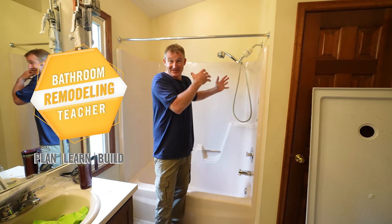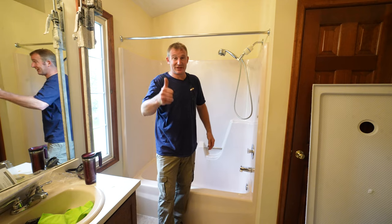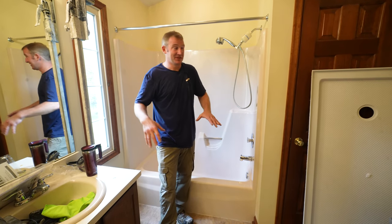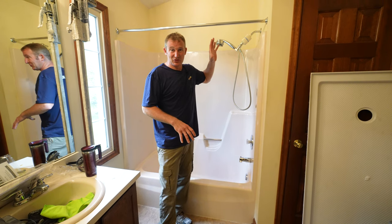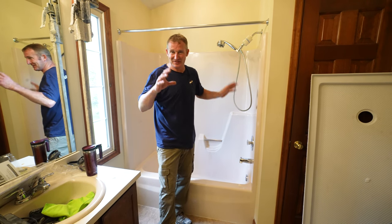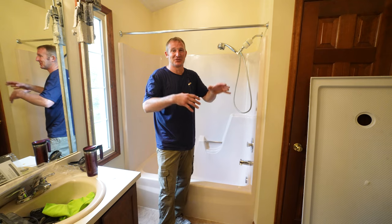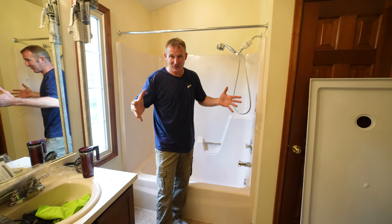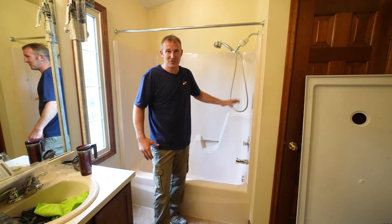So day one, demo of your existing tub surround. Number one, you have to shut off the water to the actual house. You don't want to be sawzalling or doing anything removing this and causing more work than necessary. So be sure that your family or whoever lives in the home knows that the water is going to have to be off for a couple of hours while you do this demo.